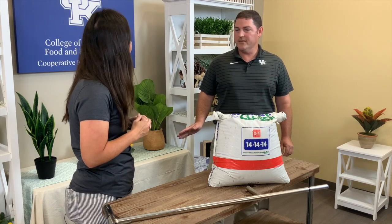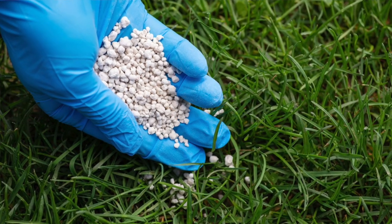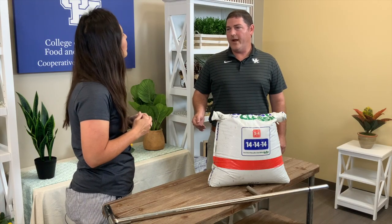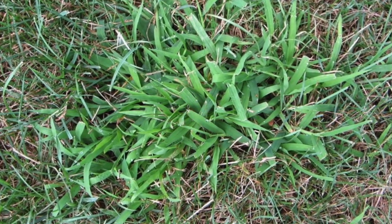Yes, the fall is a great time of year to take care of our lawns, especially our cool season lawns like tall fescue and Kentucky bluegrass. It's really the best time of year to fertilize our lawns, taking into consideration the nutrient needs of the lawn. We want to do that in the fall after our warm season weeds like crabgrass have gone dormant, so we're not fertilizing and encouraging our weeds.